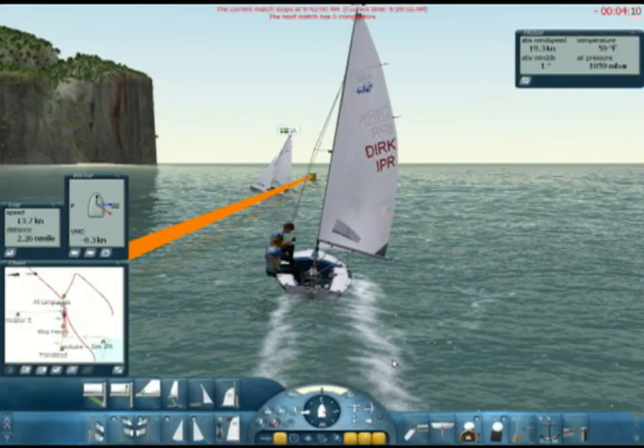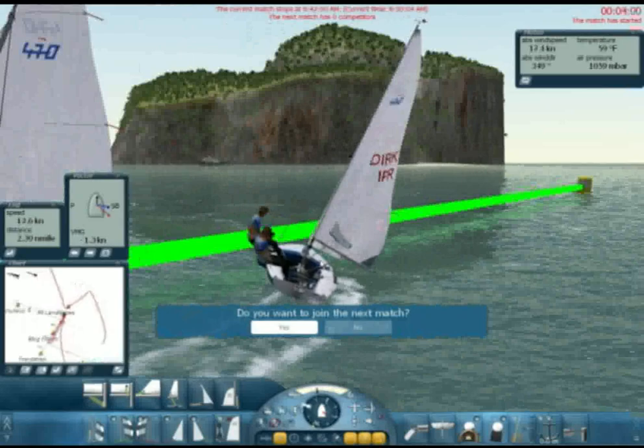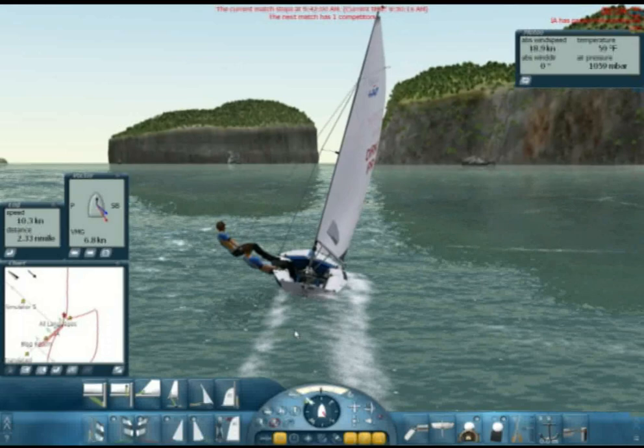Hello, this is Dirk. I'm doing a little tutorial on the 470. I set a course that's called YouTube and we will see how much traffic it attracts. What I want to do is give you a little insight on how I sail the 470. It's a really fun boat, but it also is very complicated and frustrating — you all know that probably already.